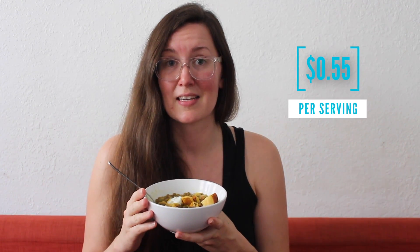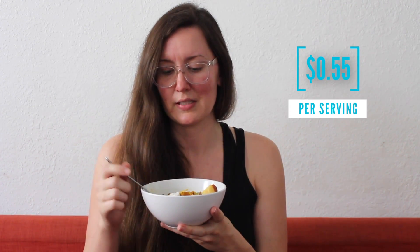Not including the corn cakes or any toppings, it really cost just about 55 cents to make a lovely bowl of lentil soup. It's so good and satisfying, and it'll keep you regular.